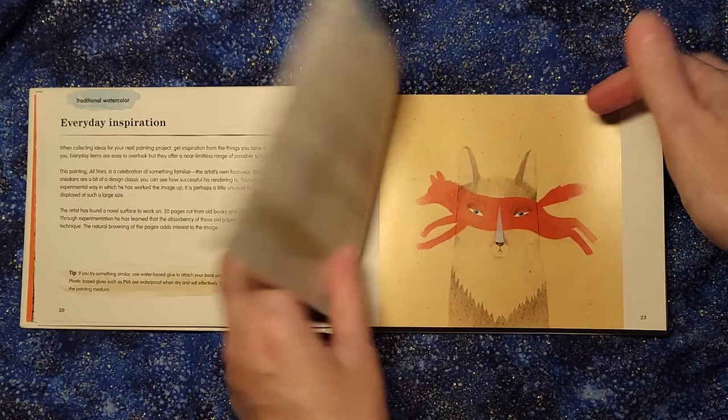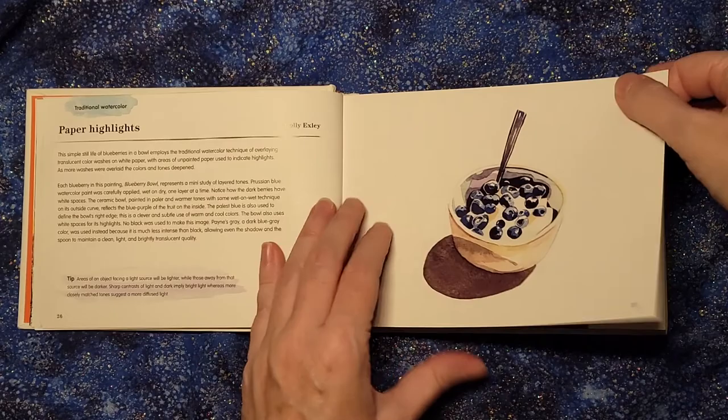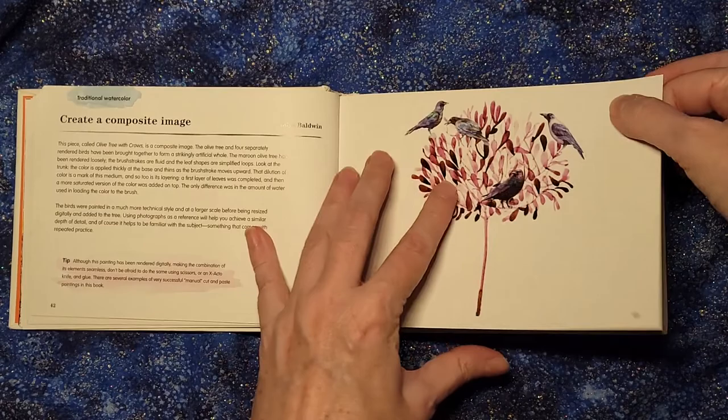Daytime and night time, golden and unusual colors — so if you're looking for step-by-step instructions on how to get these colors, this is not that. I would look at this, look at the artist's name, then Google them, find out what else they did, and figure out how to do it. But this book does not show you those details. It's meant to be a little inspirational book that you look through and say, 'Oh, I like that,' or 'I don't like this, but I like that.'